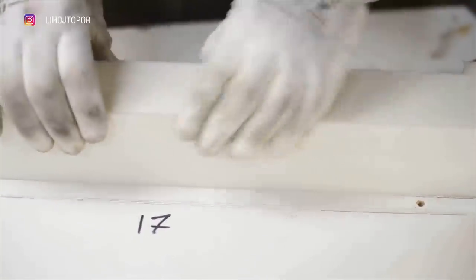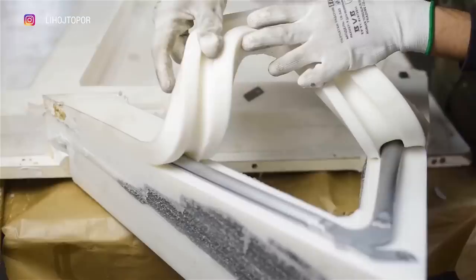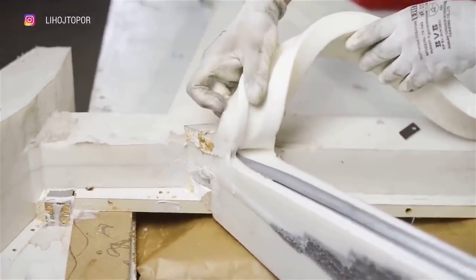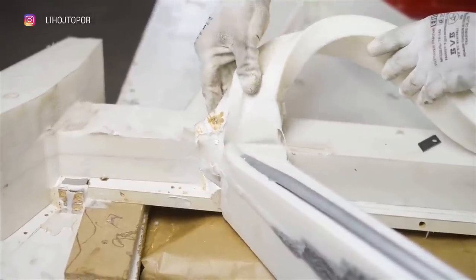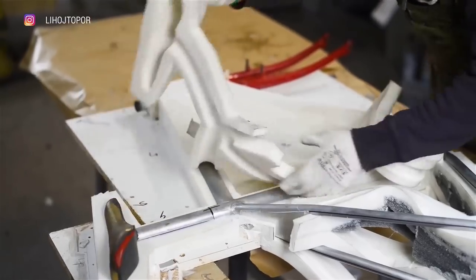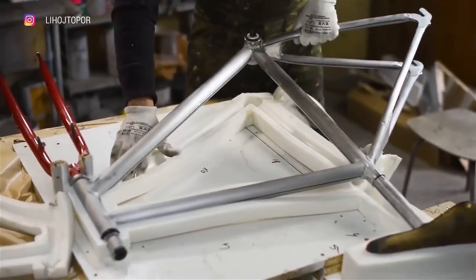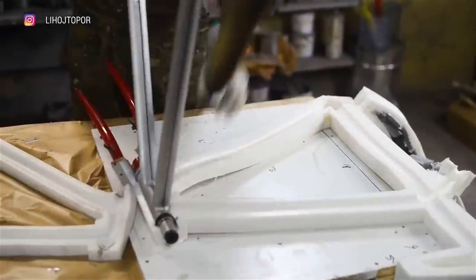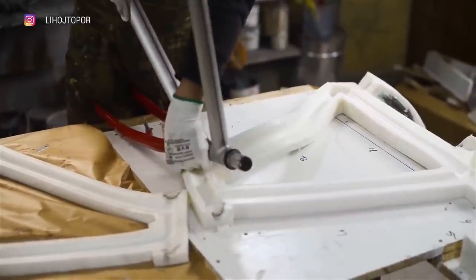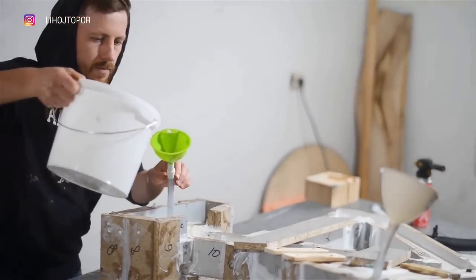As you can see, the release agent works great and one part removes from the other without much effort. Subsequently, all this was assembled in the same way as it was disassembled. The only difference is that we put parts into the mold that could not be built into the epoxy frame — this is the fork and the carriage. When all the elements are loaded into the form and the form into the formwork, we start filling.